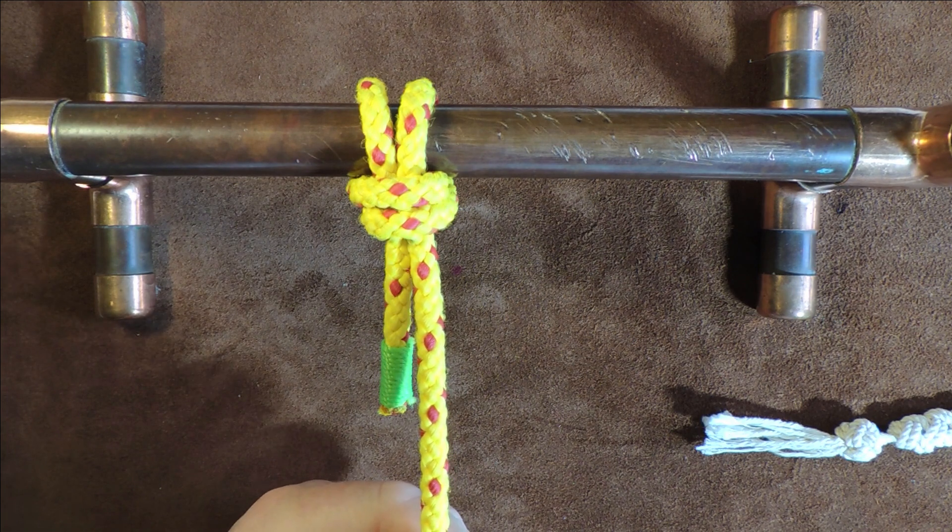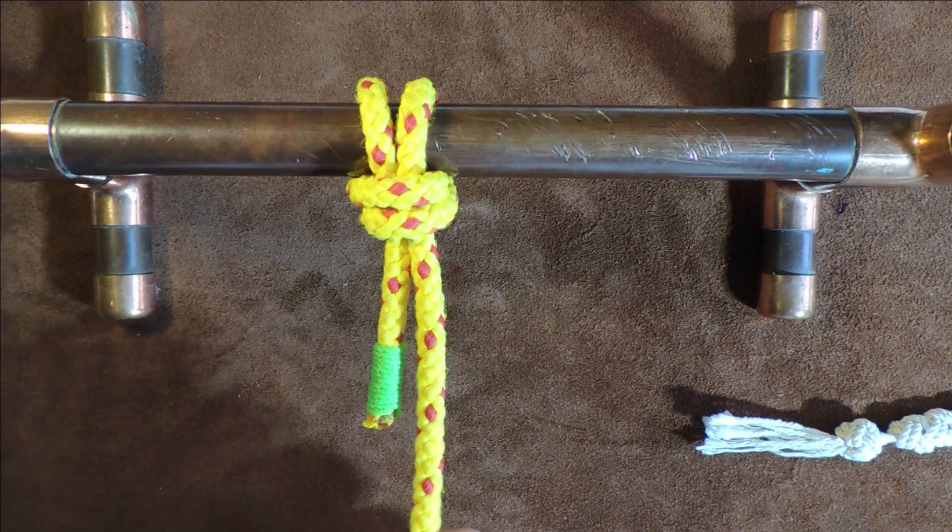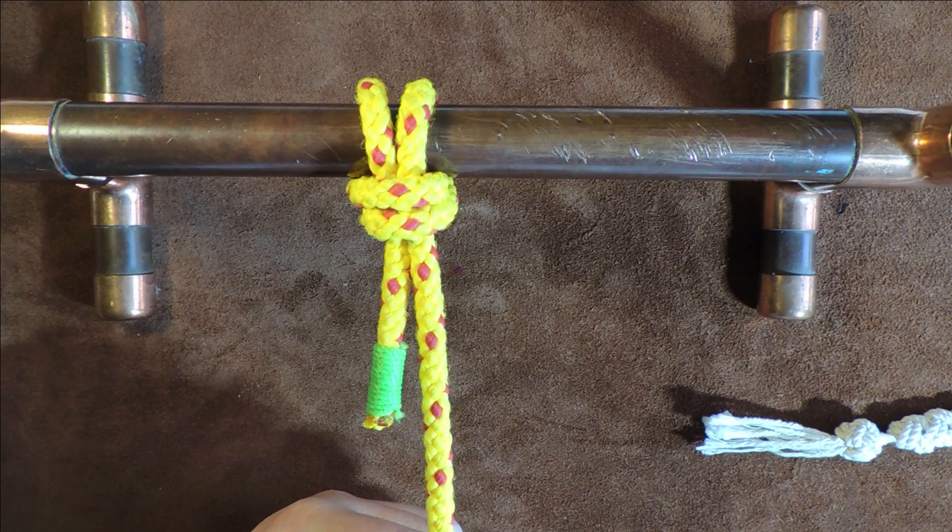So that is your three knots in one. Thanks very much for watching, and I'll see you again next time. Take care, bye bye.